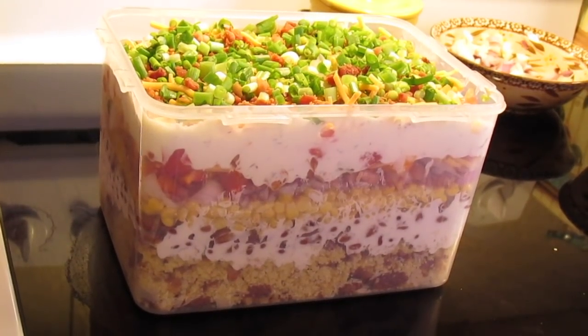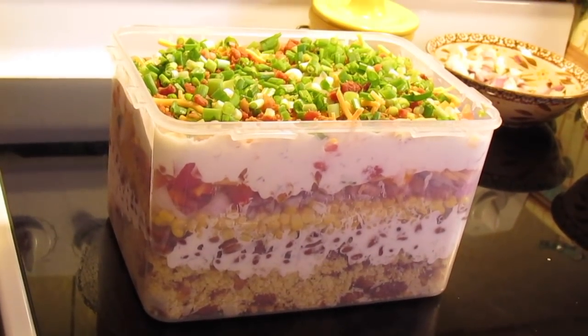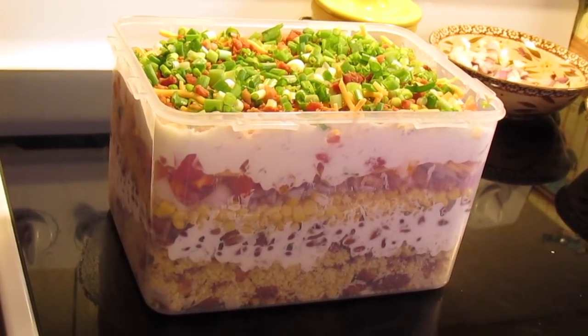There you have it — cornbread salad my way. Now if you want to spice this up, you can chop up a couple of jalapeños and add them in there too. We'll see you next time.